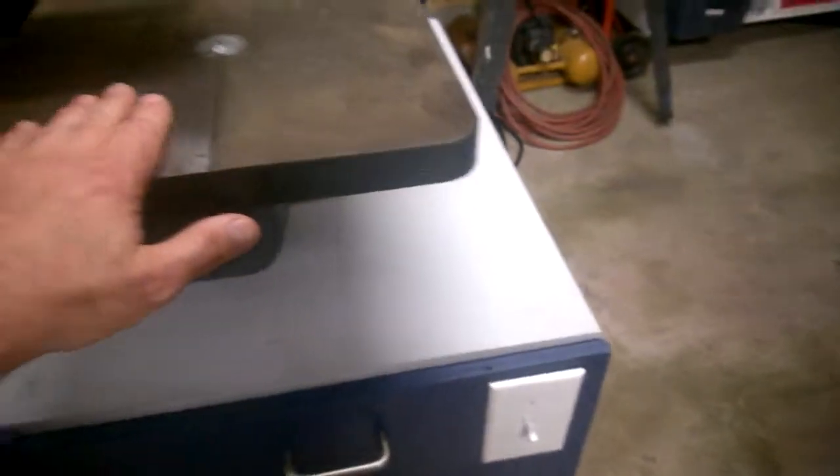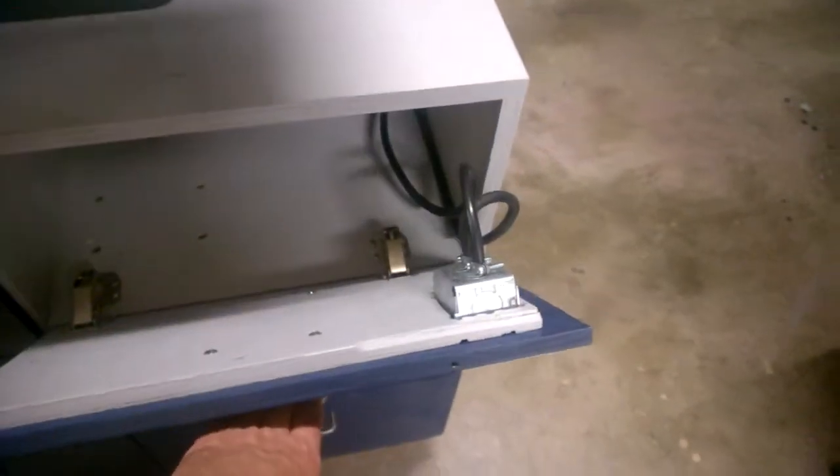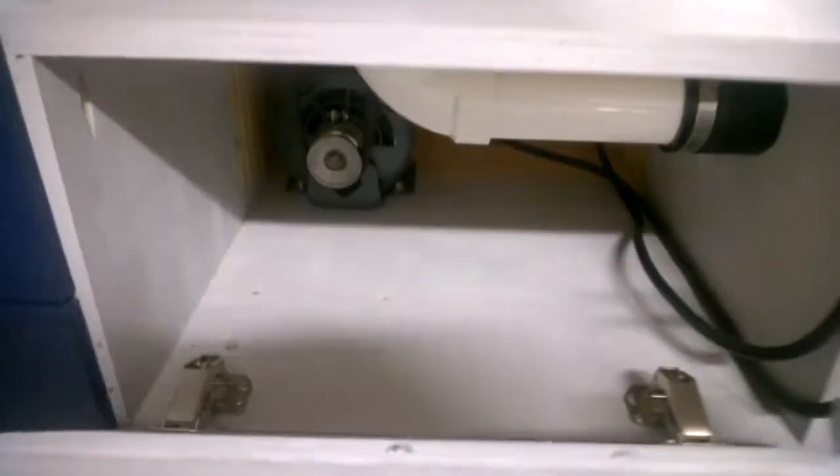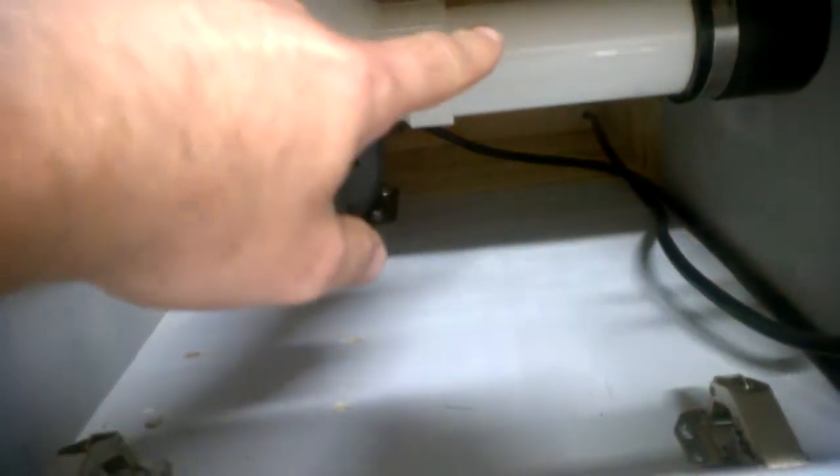This is actually the switch for the bandsaw to turn it on and off, so while I'm working here I can safely turn it on and off. I made this little pull-down spot right here, and the motor is actually located there.